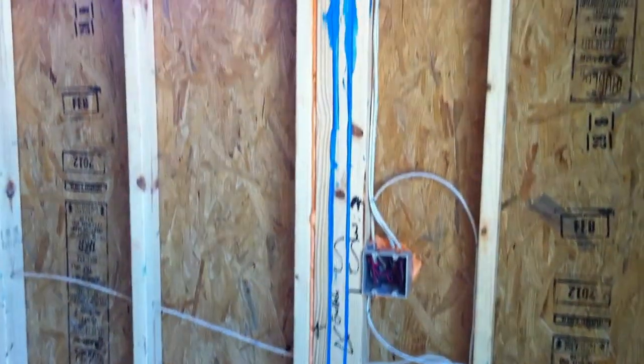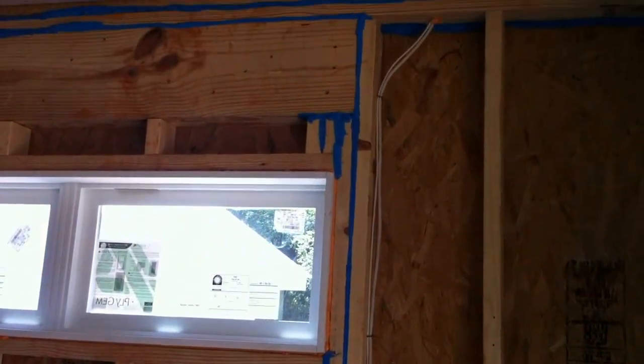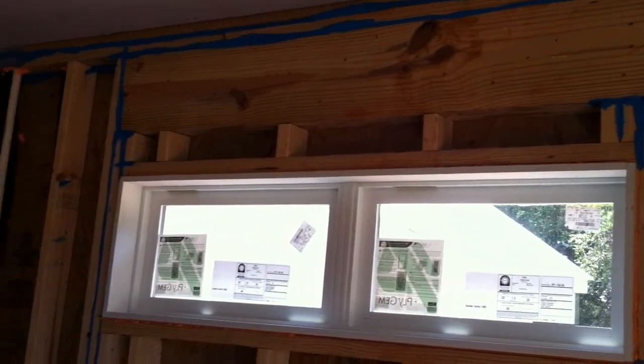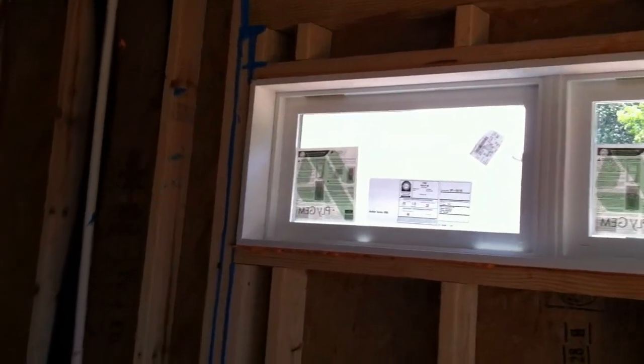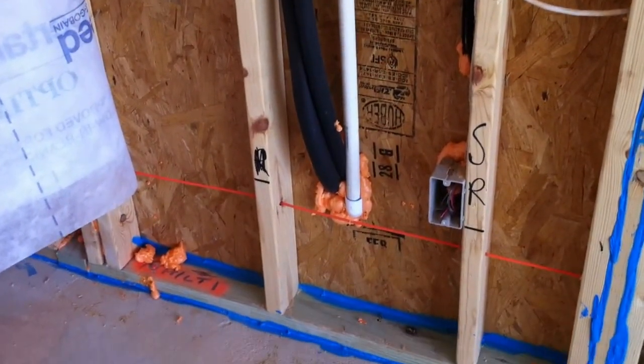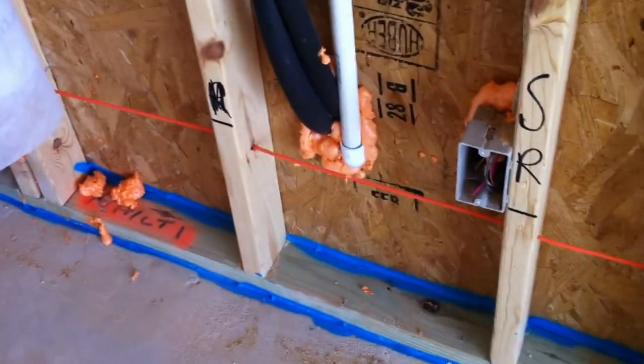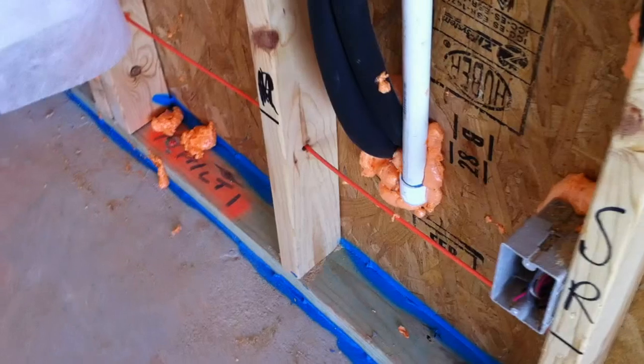We ran it all the way up where we have two studs or three, and then on the top plate. This is also used in combination with your regular foam, as it's shown in orange. Because the Knopf EcoSeal product is similar to caulk, wherever you need expansion characteristics, you just use your fire caulk.